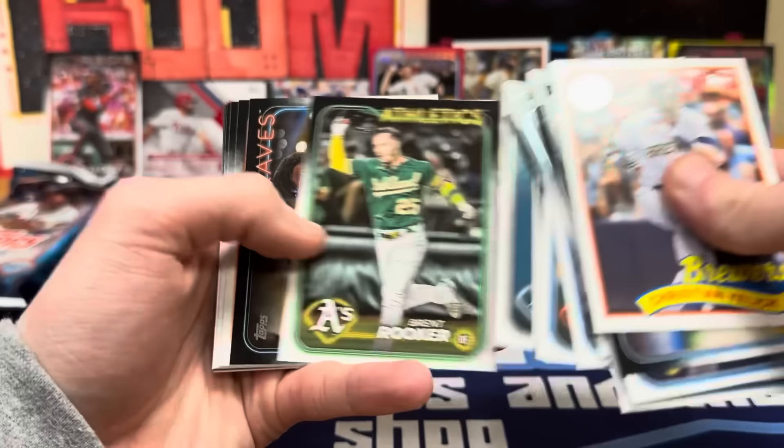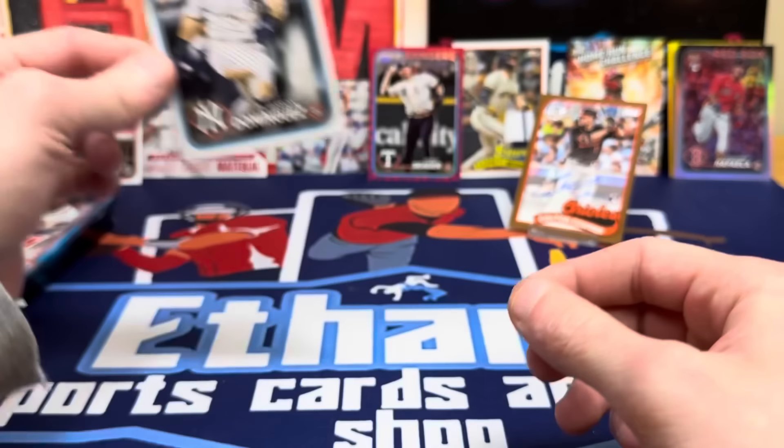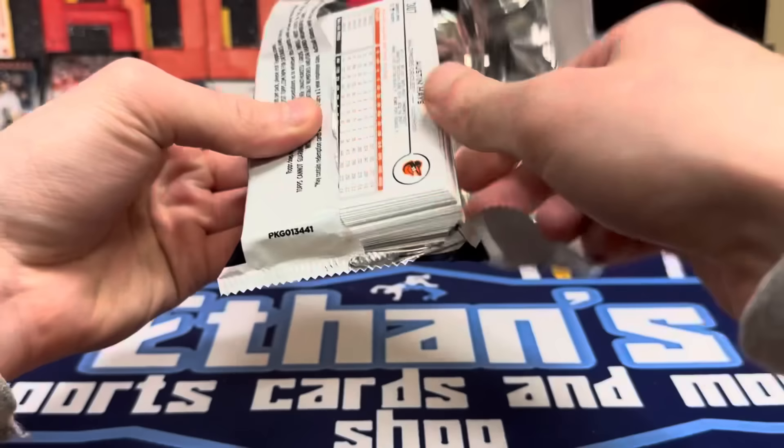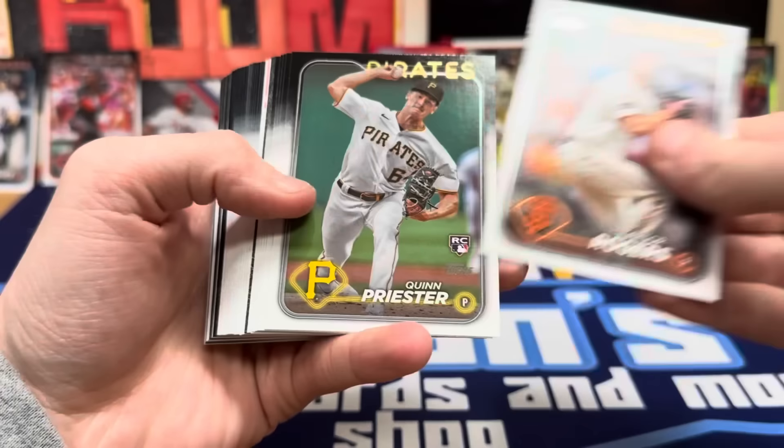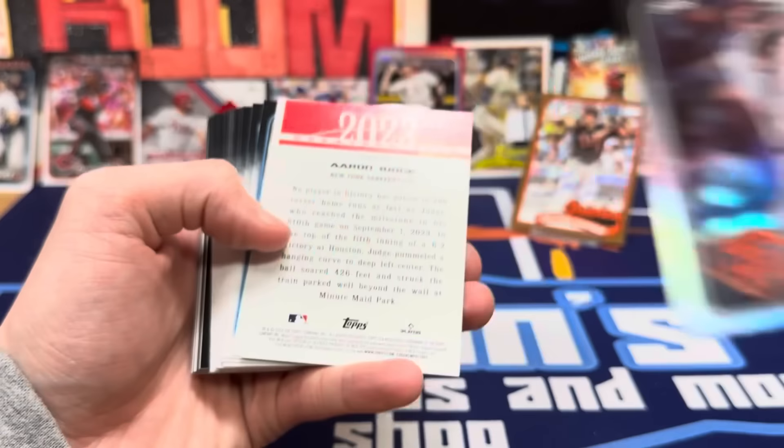Cuña and Alvis. And there's the Jasson Dominguez rookie card — that'll be a big card if you can get some numbered variations of that. Last pack — let's see if we can get any last heat. Paul Goldschmidt. We got a Patrick Bailey rainbow foil for the Giants — a ton of foils, about one in every pack. Griffey and Aaron Judge to close it out.